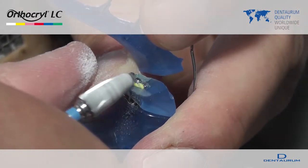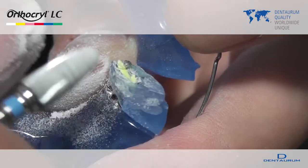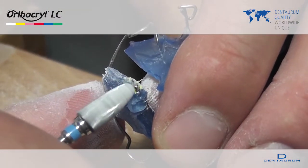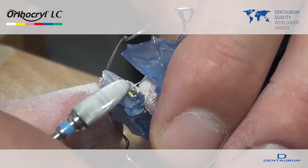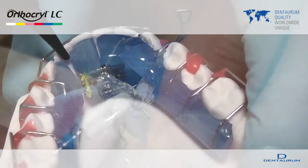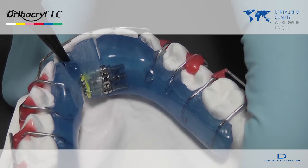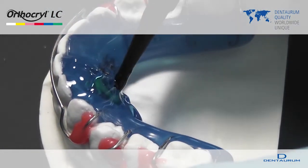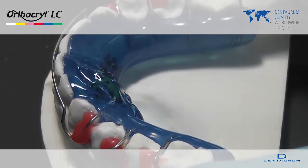Appliances made with OrthoKryl LC can be repaired by using OrthoKryl LC. Roughen the area concerned and remove any grinding dust. The material can then be applied directly. The repaired appliance is then cured in the light curing unit.